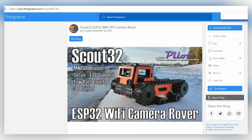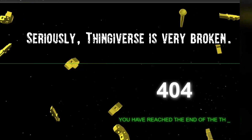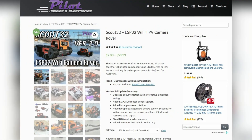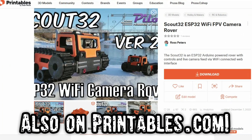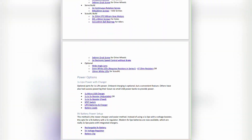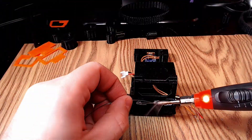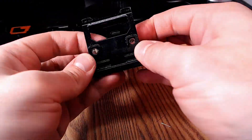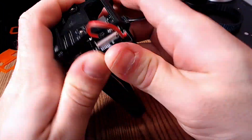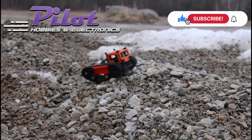Unfortunately, Thingiverse has been very unreliable for me lately, and the original project page for the Scout32 became corrupted with my most recent uploads. So if you want to check out the project, please check the link in the description for my own site, pilothobbies.com, where I host all the files. I have a quick start manual included to get you started, and it covers a lot of the frequently asked questions. For everything else, I have a backlog of instructional videos that you can follow along to try building your own. If you want to help fund prototypes and future videos, I really appreciate you visiting my Amazon sponsored links in the description for parts and resources, and of course be sure to like and subscribe. As always, thanks for watching, and happy building!